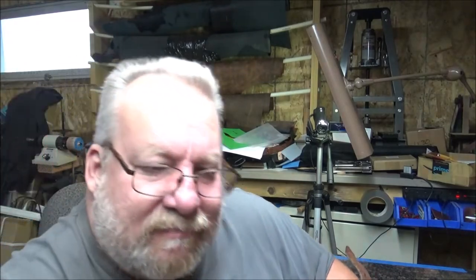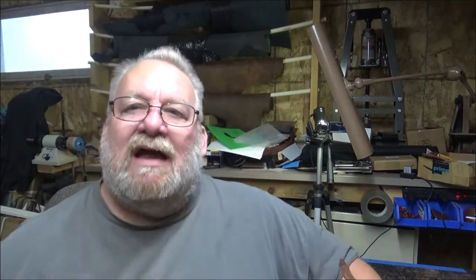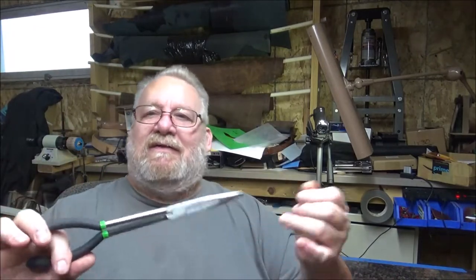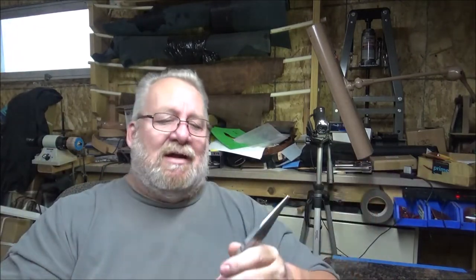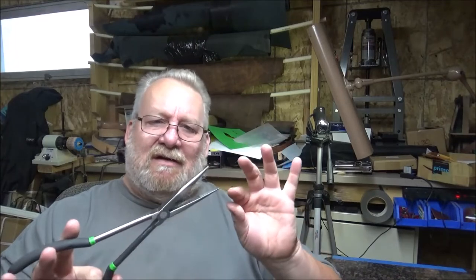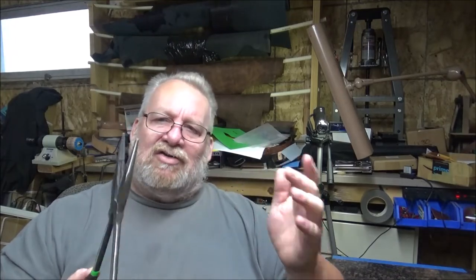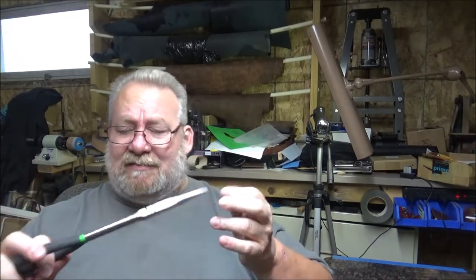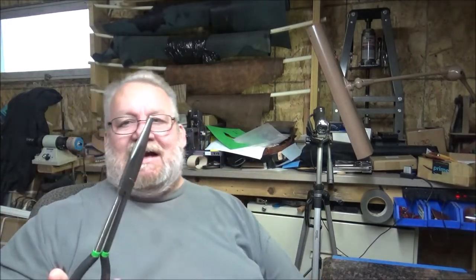I use pliers like this. Some of this stuff, you have to make your own tools. I picked this one up at Harbor Freight — it's a Pittsburgh. I went and filed down all the sharp edges so there are no sharp edges left on it. Everything's been rounded so it doesn't damage the holsters. That's just what you've got to do sometimes — you've got to make your own tools.